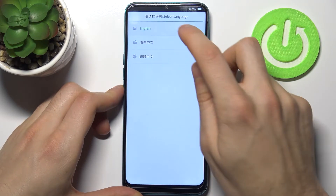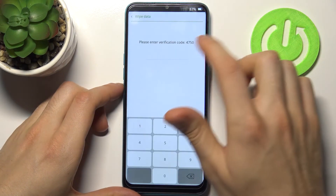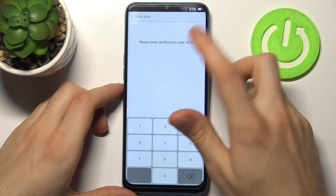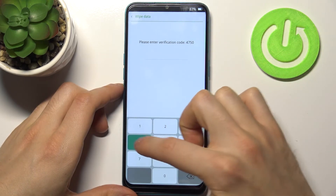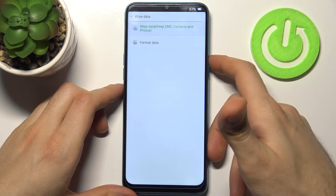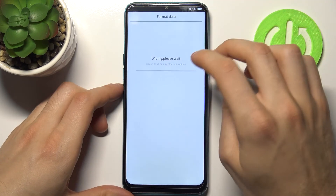In the following menu, you have to firstly select language, then select the option wipe data. Then you have to enter the verification code — you will have your own — and then just tap format data and then OK.